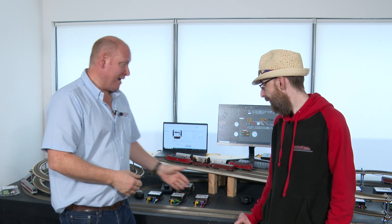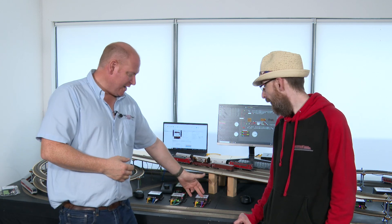So this interface manages the modules — how many modules can we connect to this? You can have on bus one, 128 output modules, and on bus two you can have 48 — so it's massive. That's quite a lot.